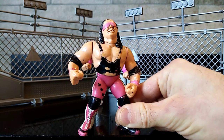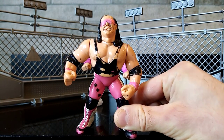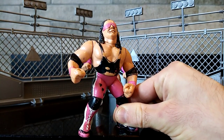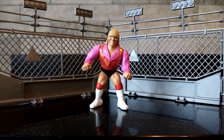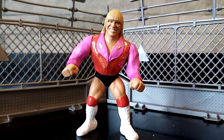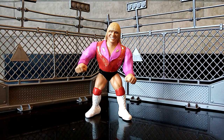Hola amigos, it's Will here at Will's Custom Figures coming at you today with a big bad breakdown of the one, the only, the legendary, Wildfire Tommy Rich.